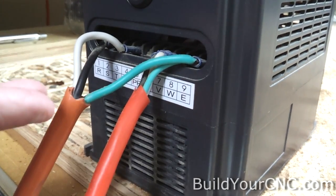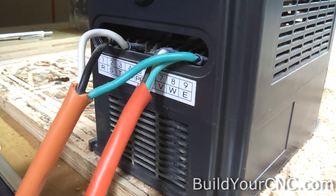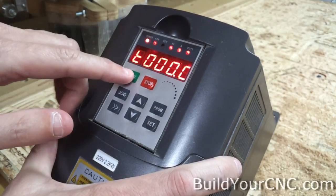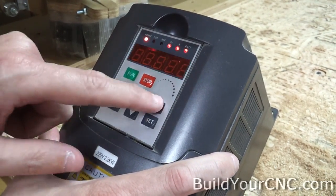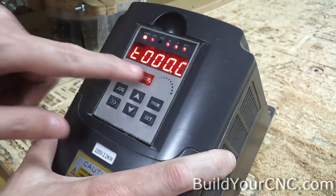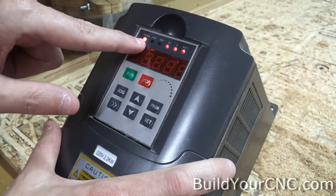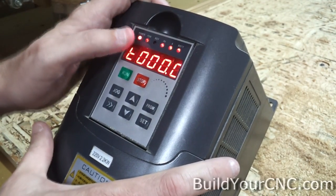It's a basic manual setup. To navigate around the various modes, you'll see that you have a run, a stop, a jog, up and down arrows, a program set, and the menu select button. We're going to be mainly using run and stop, the menu select, the jog, and maneuvering numbers with the up and down arrows. We have power, forward-reverse, hertz, A, and ROTT — those are in the manual.